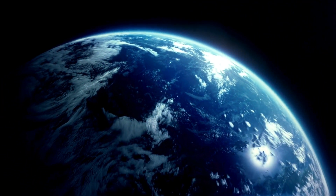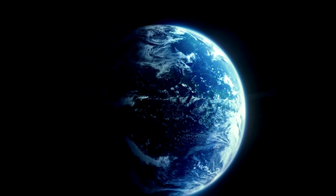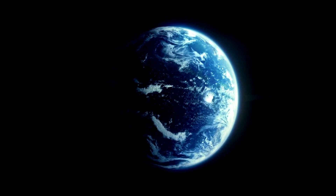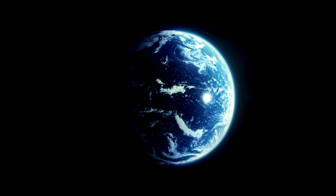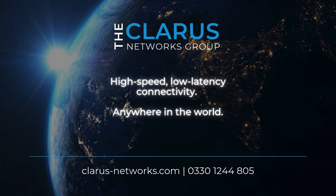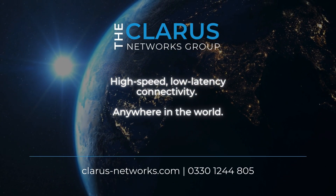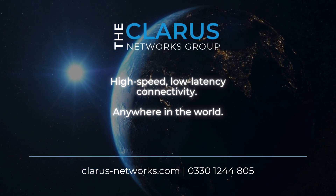The Starlink Enterprise Kit combines speed, reliability, and flexibility to meet the connectivity demands of modern businesses, helping you stay ahead in any environment. If you are interested in finding out more about how Starlink Enterprise can benefit your organization, don't hesitate to get in contact with us today — anywhere in the world.